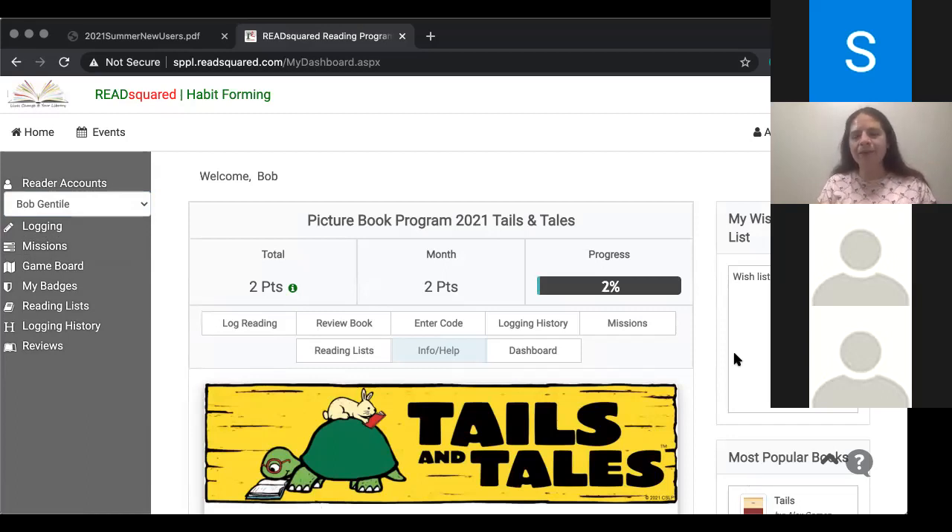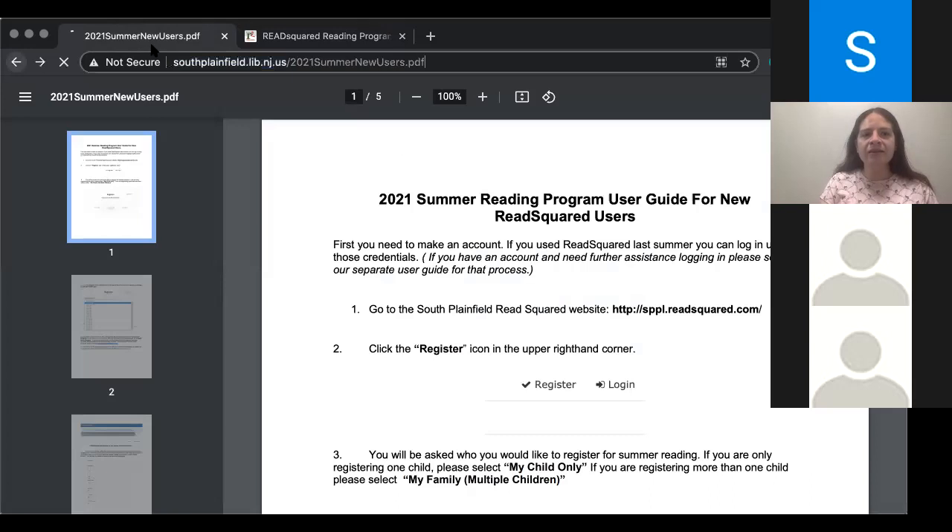Thank you very much. You're welcome. Yeah, it's a fairly new system for us — we did try it out last year. And it does offer a little bit more than what we could offer in the past, you know, with reviews and event programming and things of that nature. So we are really excited to dig in.